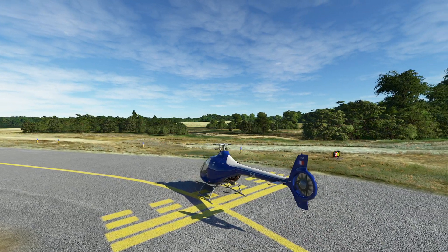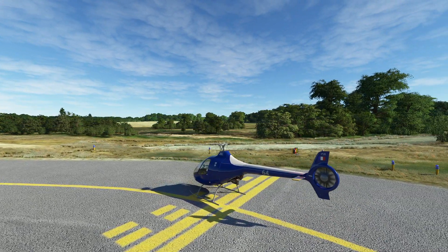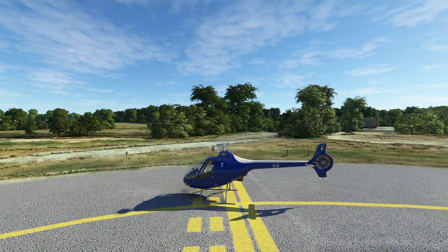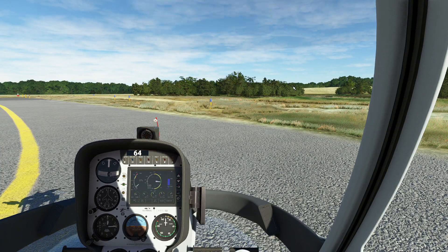Hello everyone. In today's video we're going to be taking a look at the autorotation. This is one of the most fun maneuvers you're going to ever do with a helicopter, and you're really going to hope that you never have to do it in the real world for real — but we're going to do it anyway. So what is an autorotation?